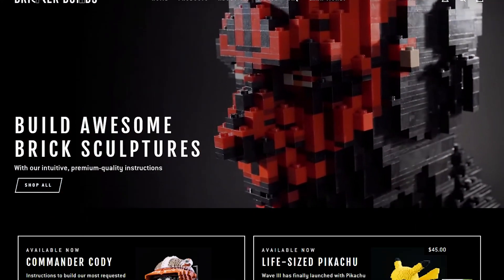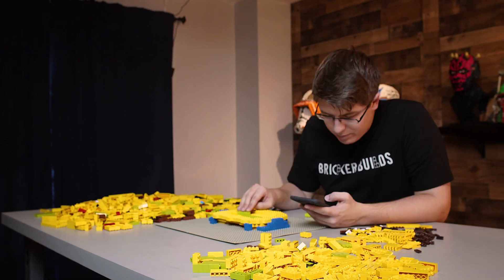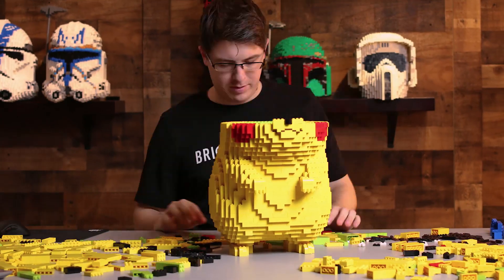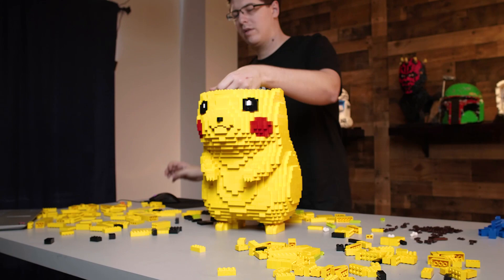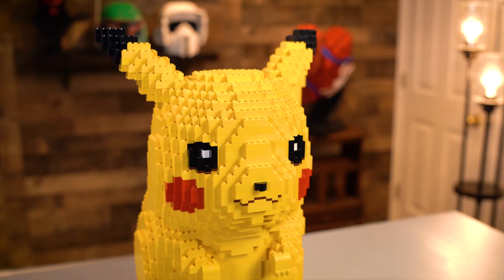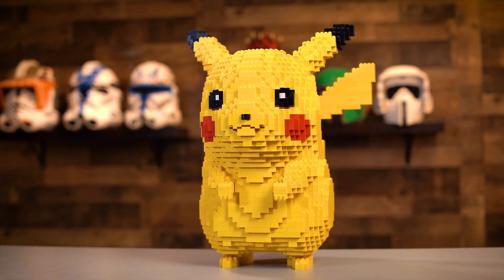If you're interested in building Pikachu yourself, you can get the instructions exclusively on our website BrickerBuilds.com. Now let's talk a little bit more about this Pikachu model. Pikachu, if you don't know, is the mascot Pokemon of the franchise. He's Ash Ketchum's partner Pokemon. He's incredibly iconic. As a Pokemon fan myself, this is so awesome to see him realized at this scale. He's so lifelike and he's got a lot of character to him. He definitely carries a lot of presence just with that bright yellow striking design.